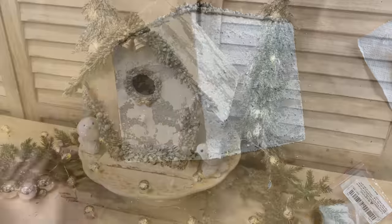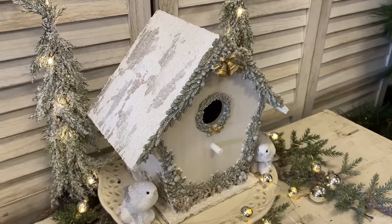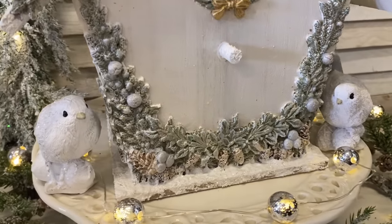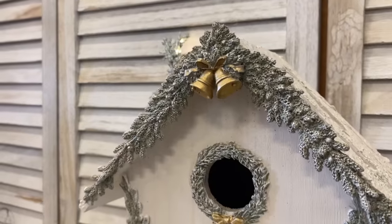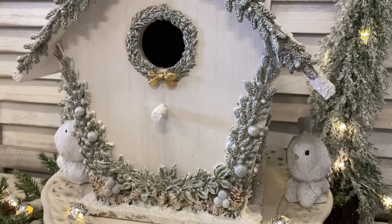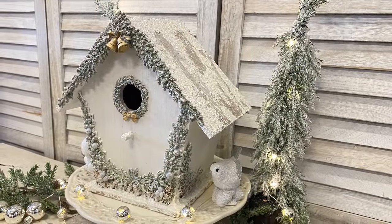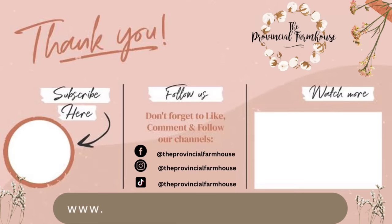And here's a look at our finished birdhouse. I love how this turned out — it was so fun layering those molds and using Paint Couture's Crust Medium to create that snow. Let me know what you think of today's project in the comments. If you enjoyed today's video I'd really appreciate it if you would hit that like button, comment, and share it out. If you haven't already, I'd love it if you would hit that subscribe button and the notification bell so you don't miss out on any of our videos. You can find the products used today on our website at theprovincialfarmhouse.com.au.